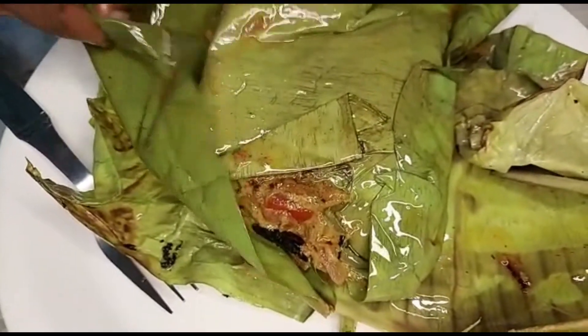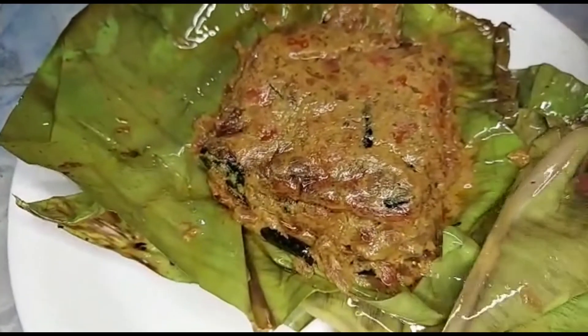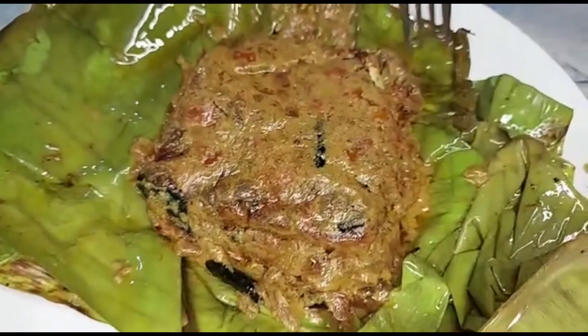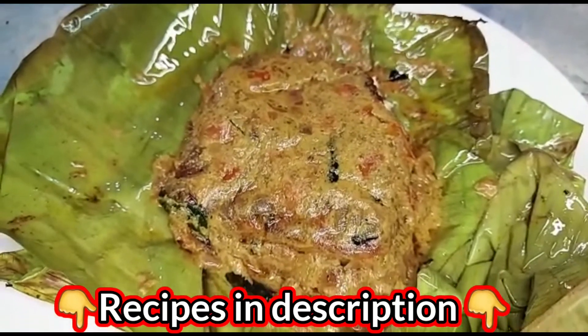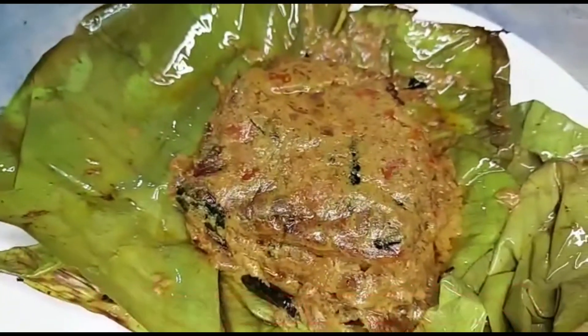Once you cook it, let's cook it for about 3 minutes. The dish is ready to eat! It's time to eat it. Please like, share and subscribe to Jillu Tinku. Thank you!